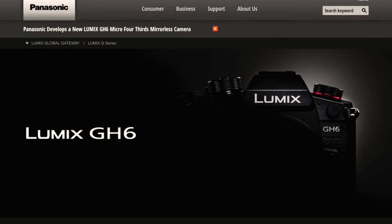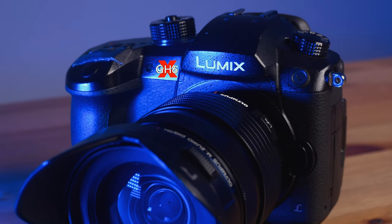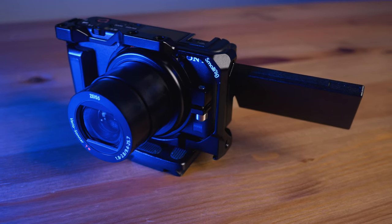You can also shoot in 5.7K at 60p with the GH6, meaning more resolution than 4K. That's a welcome addition because I can crop whenever I need a particular shot — it's kind of future-proof. I also wish they'll change the focusing mechanism from DFD to face detection. I have the Sony ZV-E1 and the focusing on that is really amazing, and I love that camera because of it.